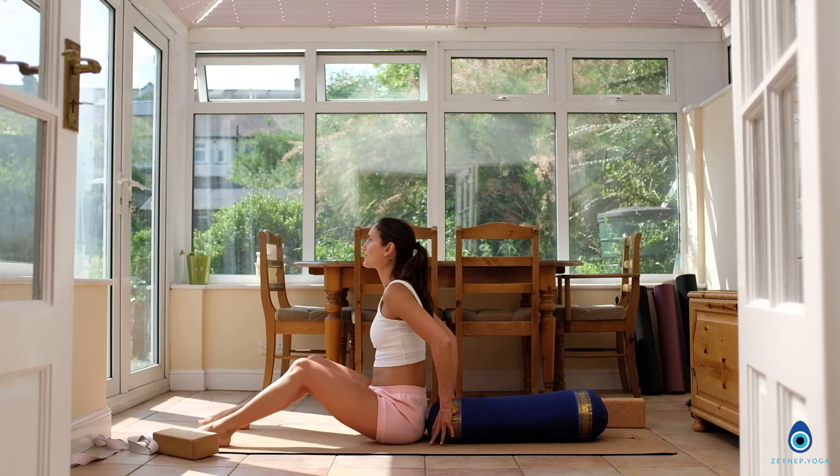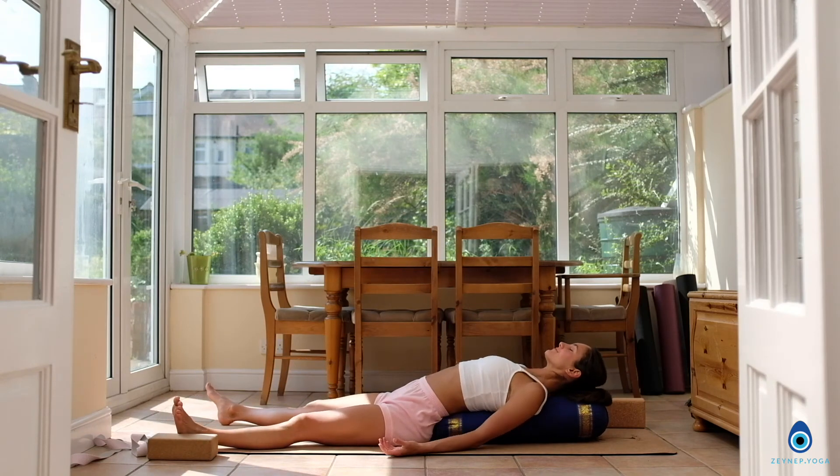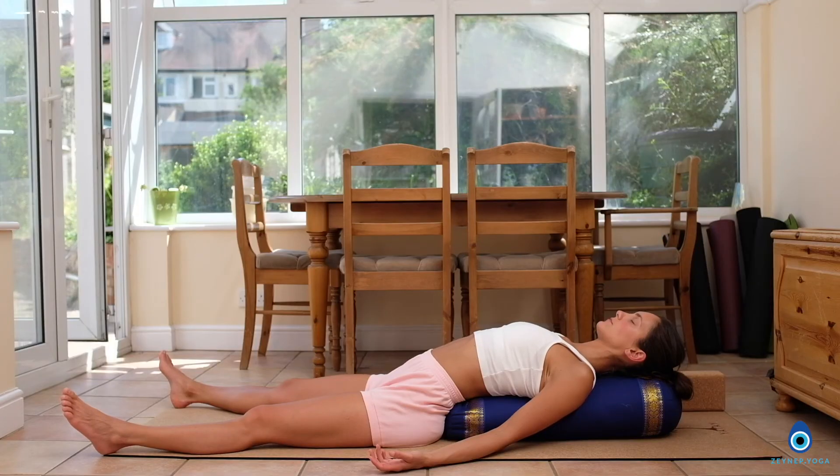And now we are coming to everyone's favorite savasana using the yoga bolster. Have the yoga bolster just next to the sacrum. Relax the arms by the side. Relax the shoulders down. Keep the back of the neck long. And just completely let go.